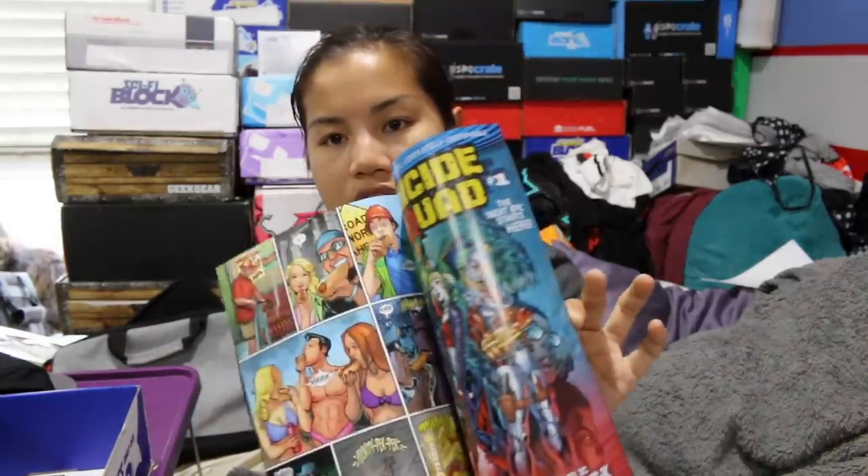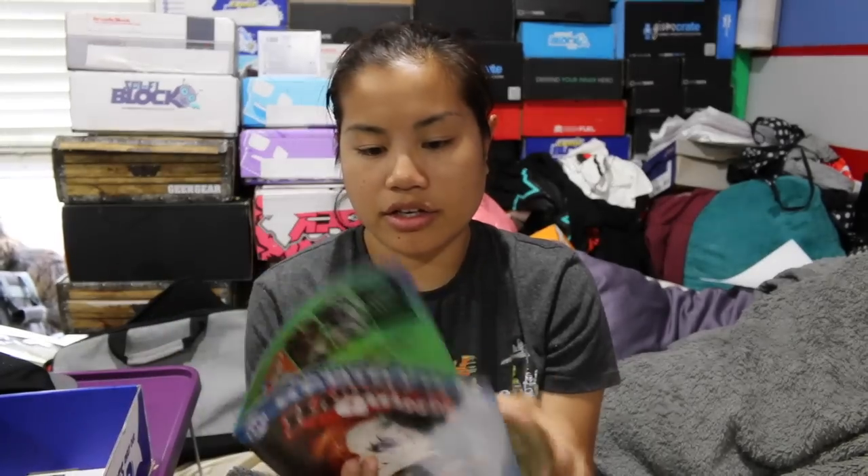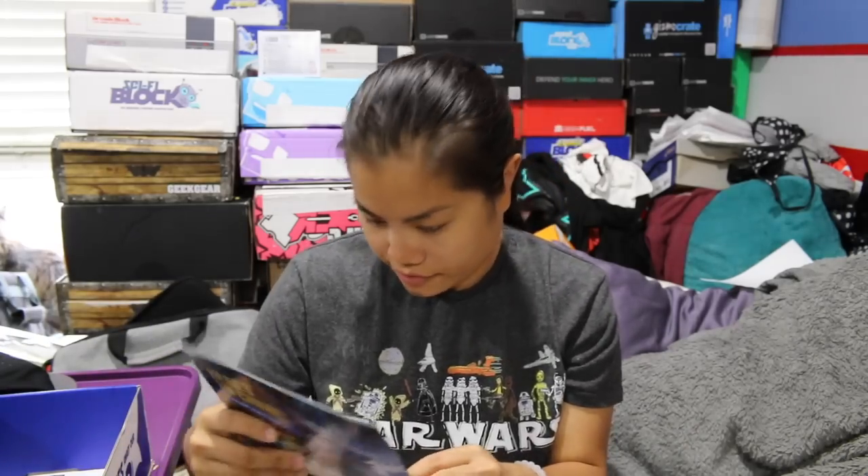We have a Harley Quinn comic listed at $2.99. It's full page, colored with tons and tons of ads. This is listed at $2.99 and is not a comic block exclusive because it's not listed anywhere. The next one that we have is a comic block exclusive.